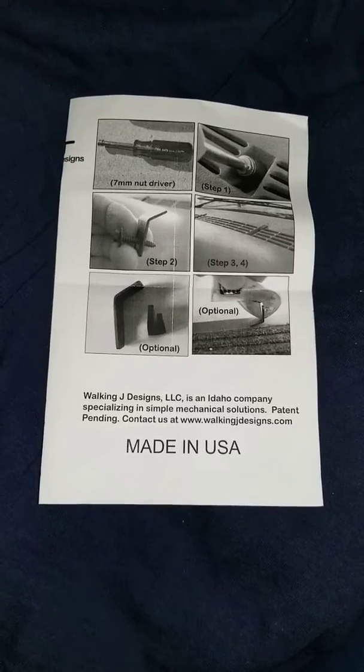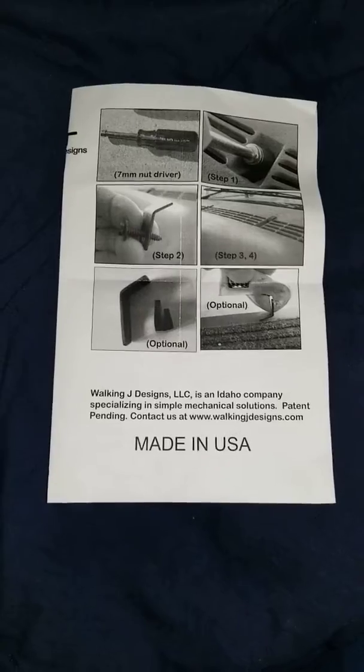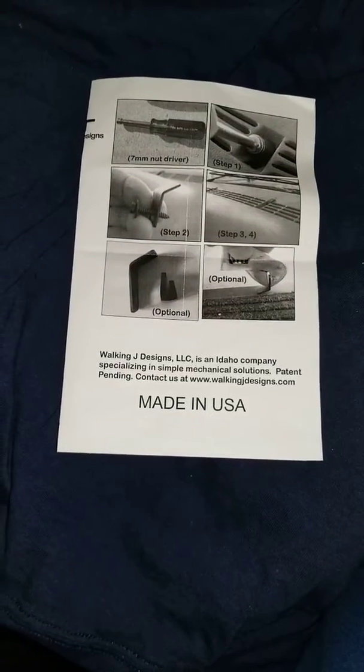I was able to get them for about $13 to $14. They're good quality; I think I'm going to like them. This dash will probably crack though — I mean, it came out of the same year vehicle.